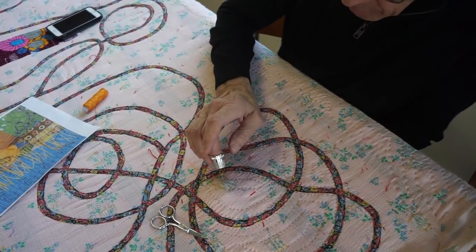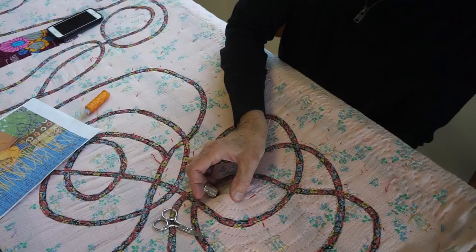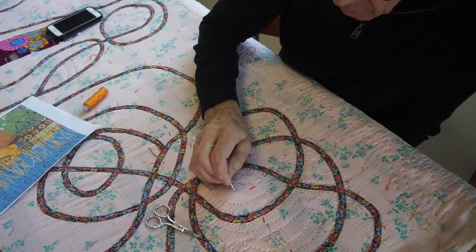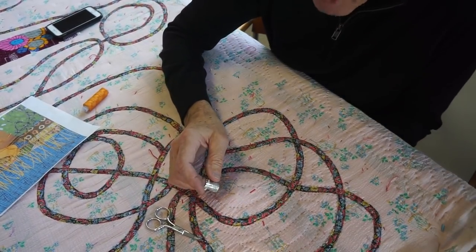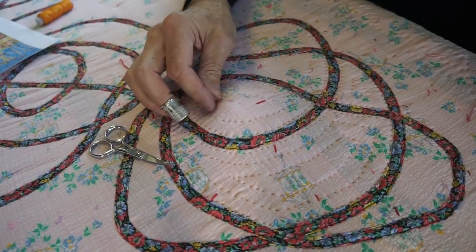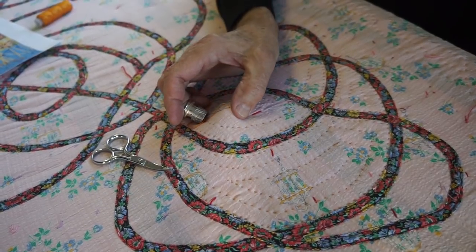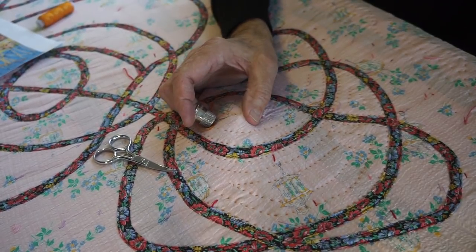I use a thimble on my middle finger. I stand it up on the needle and I manipulate the needle with my thimble. See that? In this case, I'm doing big stitches. Let me go close up and I'll show you this from a closer angle. I'm just finishing this little echo line. I stand up the needle on my finger poking up from the bottom, and I don't hold the needle. I just use my thimble to manipulate it. I feel for the point with my thumb.